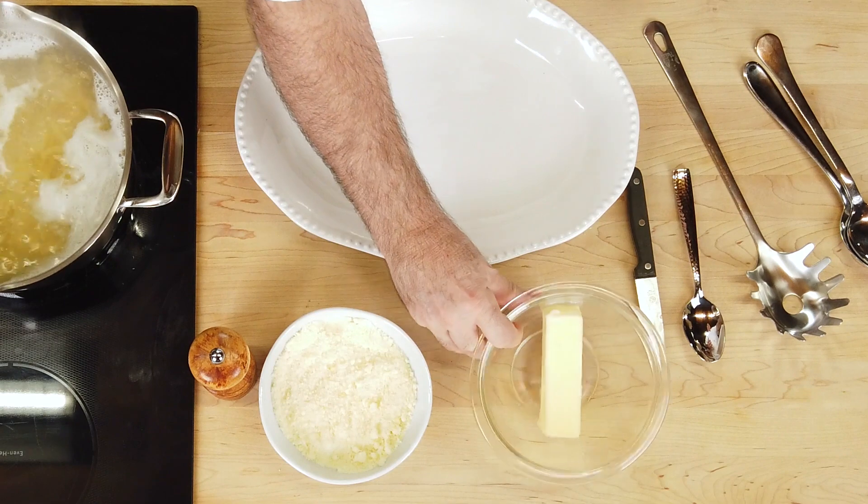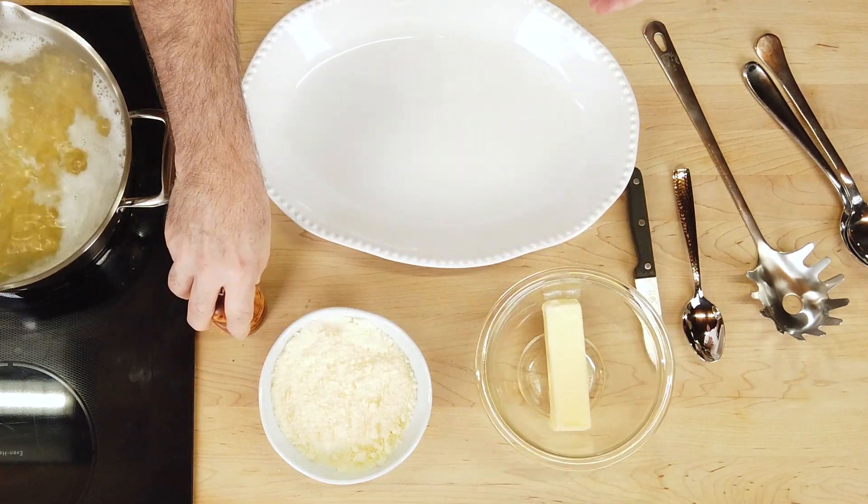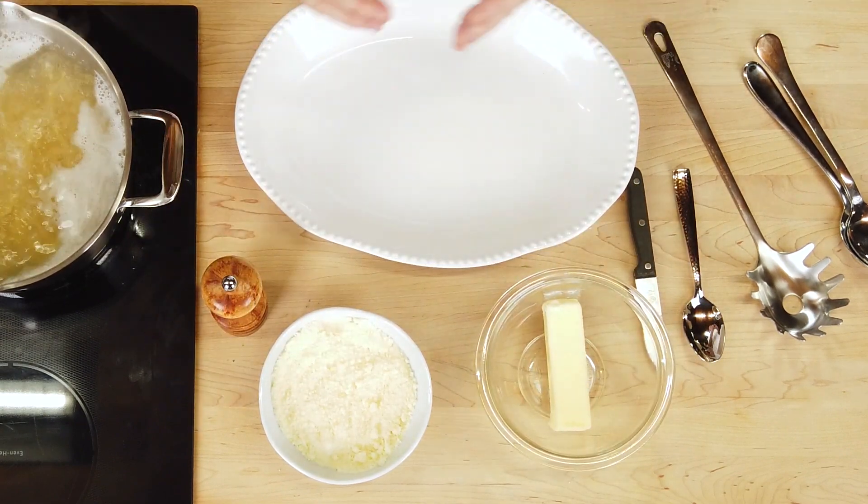I'm going to create that for you now. The ingredients: a little bit of Parmesan cheese, butter — yes, butter — maybe just a little touch of pepper, and the pasta. That's it. You're probably wondering: is he not going to add heavy cream? No cream. The butter is rich and creamy, and you'll see.